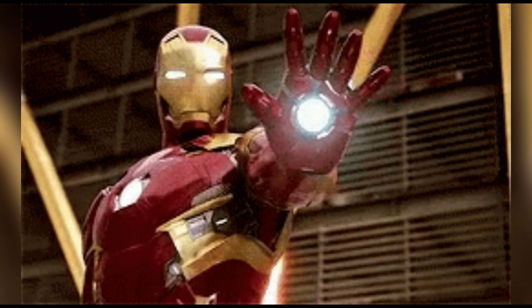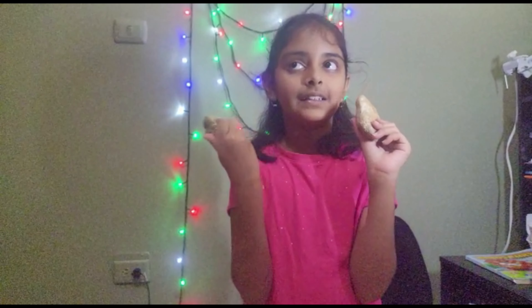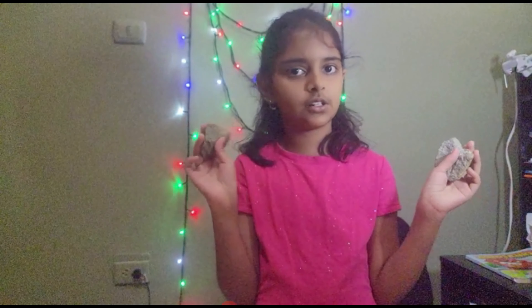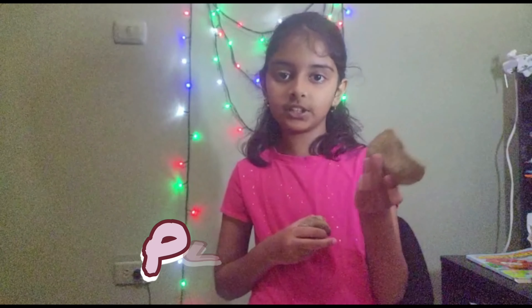I was thinking — how about I do an Iron Man for this one, and Spiderman. And for the girls' ones, I am actually going to be painting them. I'm just sketching out hearts, or I could draw like a plushie.